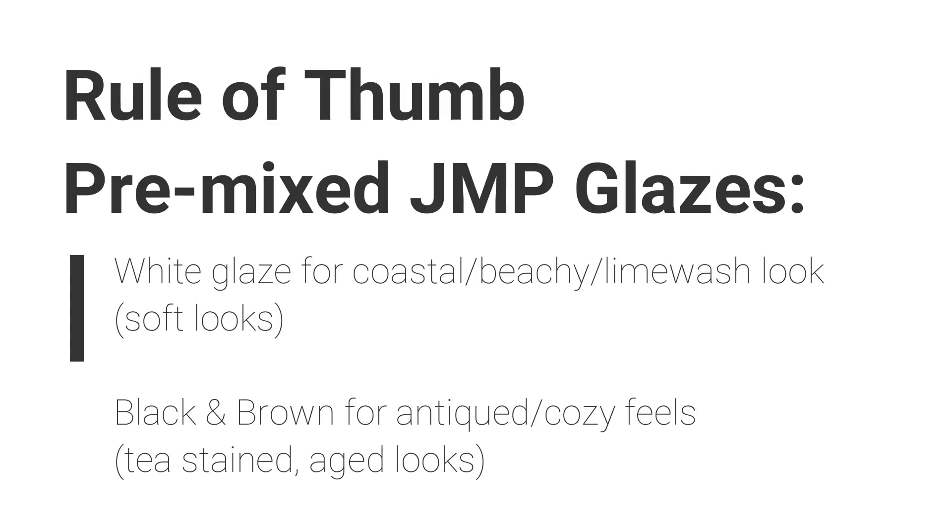I'm gonna play with the glaze today. I'm gonna play with the tintable one, which means that you can do the pre-mixed already done for you in a can, or you can customize and make up your own. That means you can take any of the Junk Monkey paint colors, blend those colors together to make your own special color, and add it into the glaze to tint it. So I'm gonna show you using a four-to-one ratio.